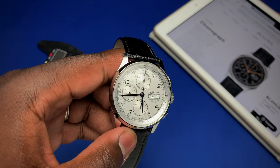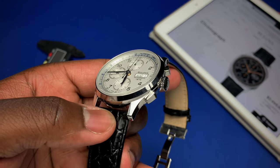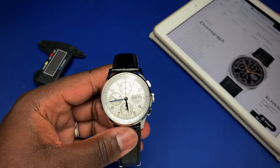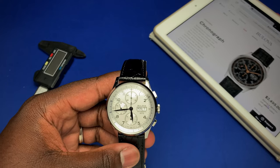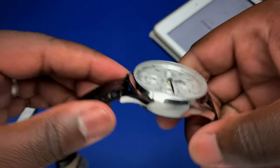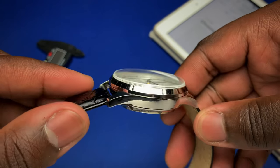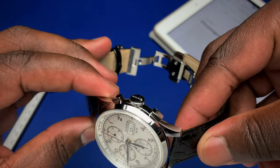Now I'm going to delve into some of my thoughts on the watch, starting with the negatives — and I have about three. The first is that all the edges on the watch feel kind of soft; they're not really defined. I would have preferred some more defined edges.